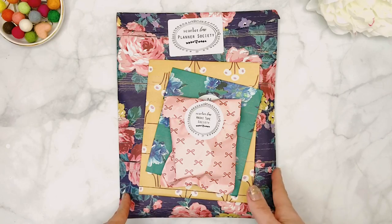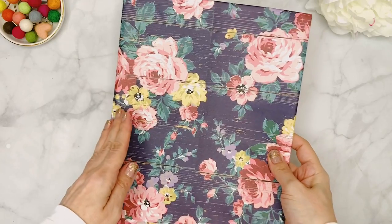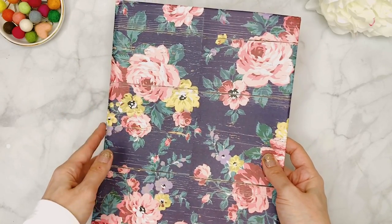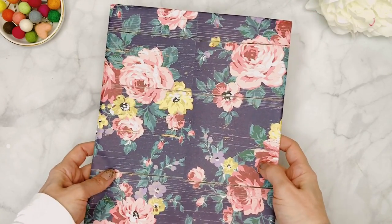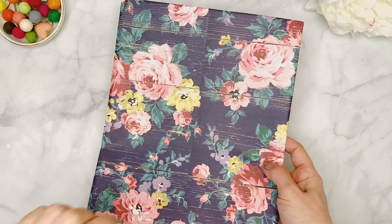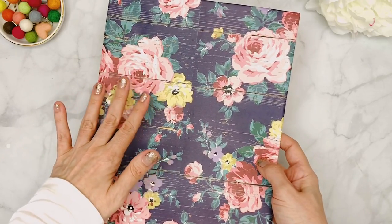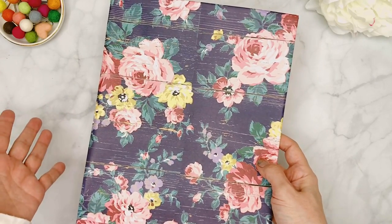I'm back! First of all, as I always mention, the packaging is absolutely stunning and usually matches the colors of the papers or accessories. It's always a good idea to try and salvage this if you're not using it — just for storage. You can use a heat tool or even a hair dryer to gently remove the Planner Society label and it will come right off so you can reuse it.